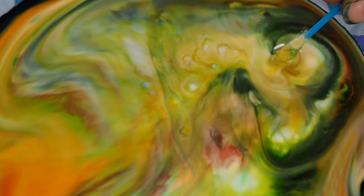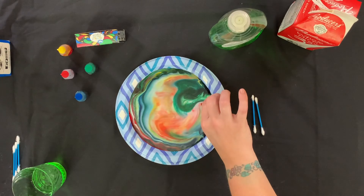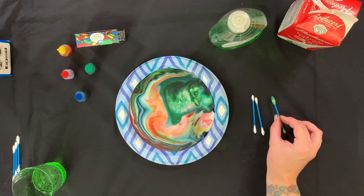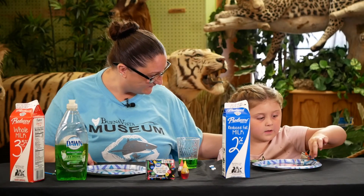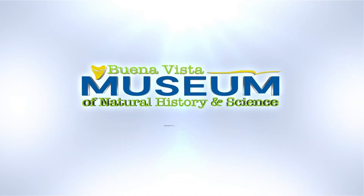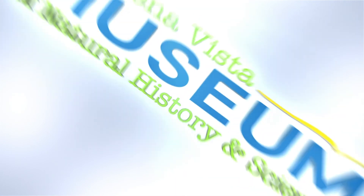And that, ladies and gentlemen, is how magic milk is made. That is certainly some fun science right there. Thank you for helping me with this experiment today. You're welcome. Stay tuned for our water density video and more. Please like and subscribe for new videos.